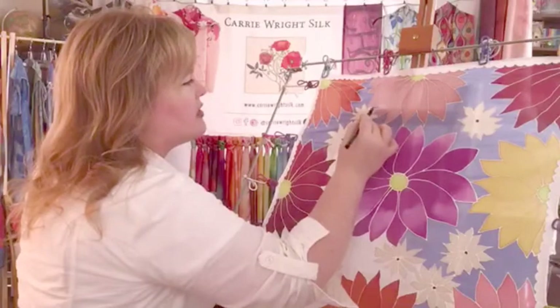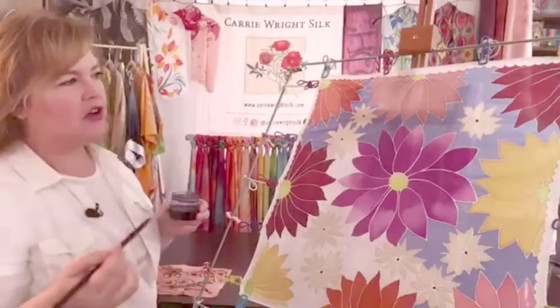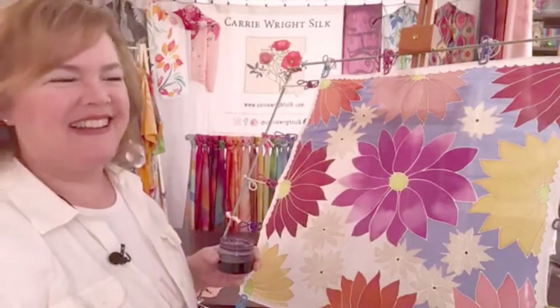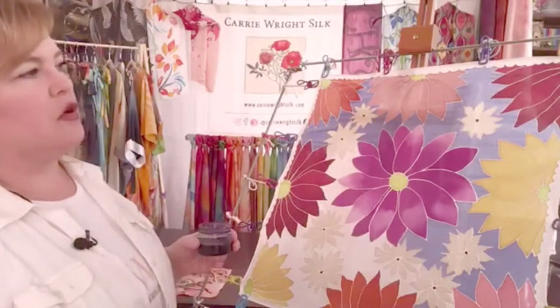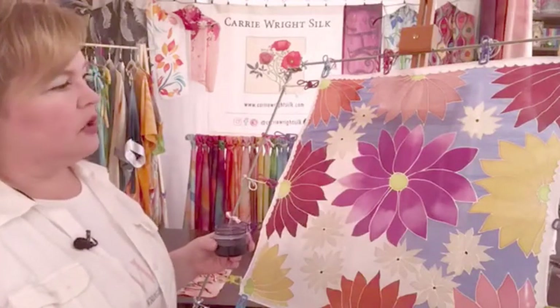I just think that blue is so pretty against those colors — very girly and sunny. It's almost a sky blue, but not a true sky blue; it's a little more muted, maybe more of a denim blue color.